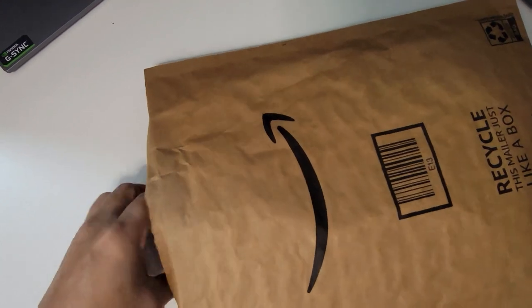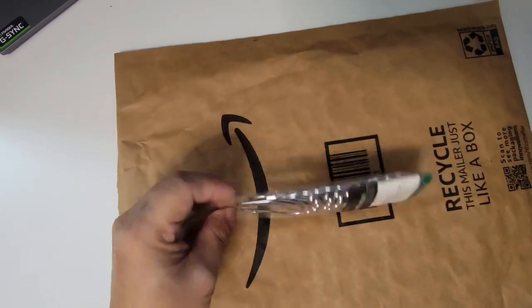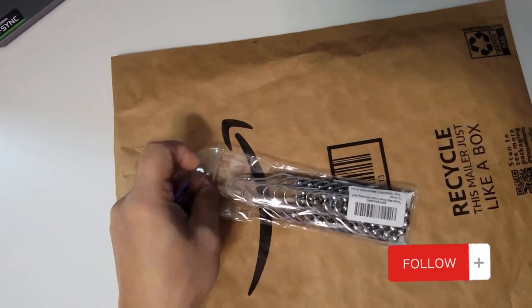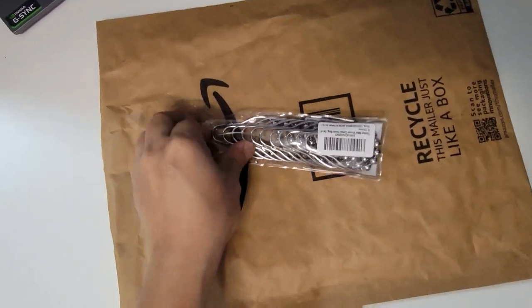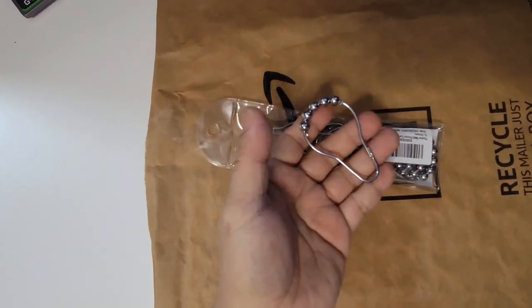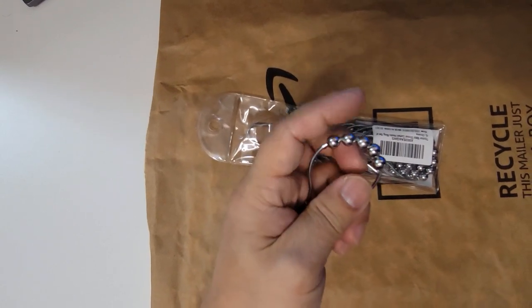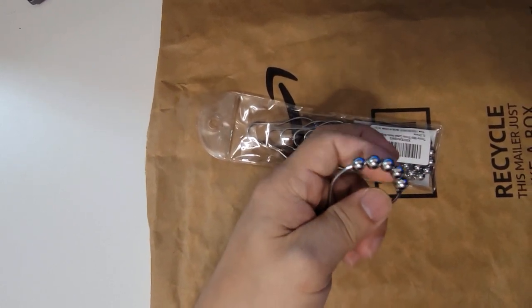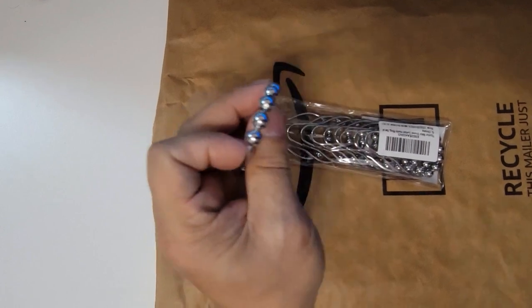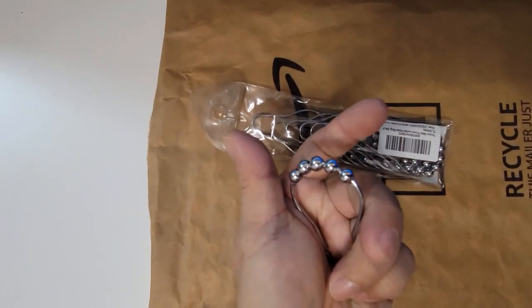My couple of requirements are: light, and it should roll properly on the rod itself. This is definitely much lighter than what I have, and this roller right here should actually help rolling through the rod itself. Let's go ahead and install and see how it is.